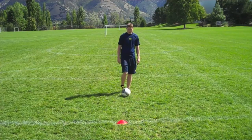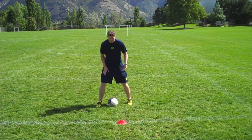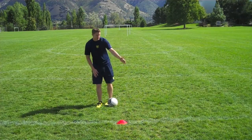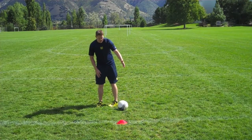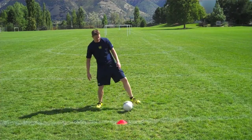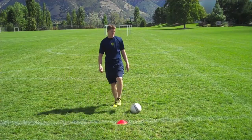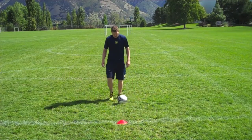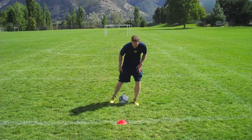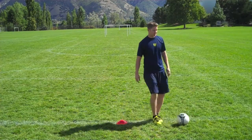Essentially, what we do is you're going to do a regular step over with the right or the left foot. You're going to fake like you're going one direction with the outside of your foot, and at the same time right after, you're going to cut it back with the inside of your foot and go back the same direction. With the other side, you're going to do a step over outside of the foot, cut with the inside of the foot, and go back the same direction.